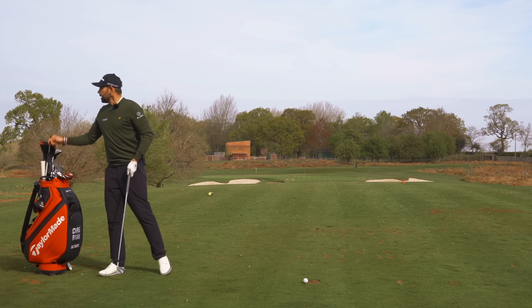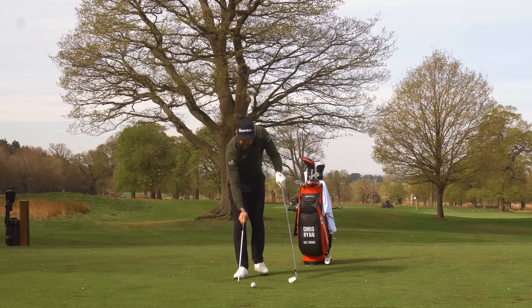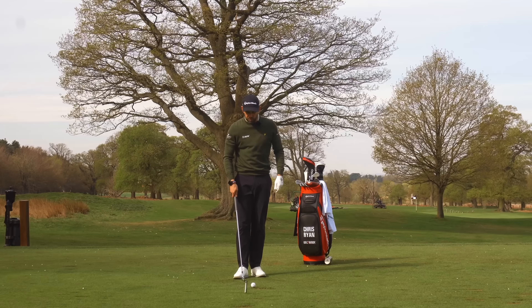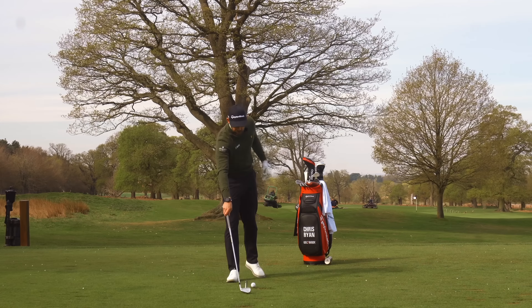The next thing we have to do is look at what elements need to be present when getting through the golf ball. There are a couple of things we're going to focus on: one is weight shift and one is rotation. We're going to keep this pretty simple.